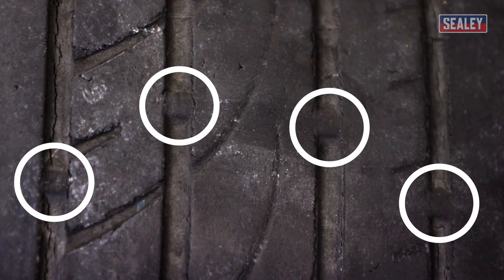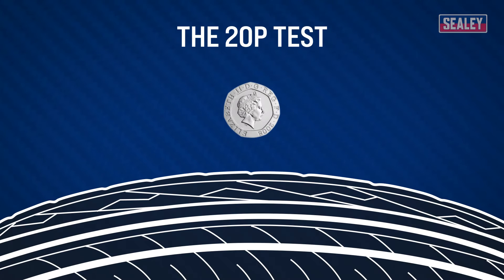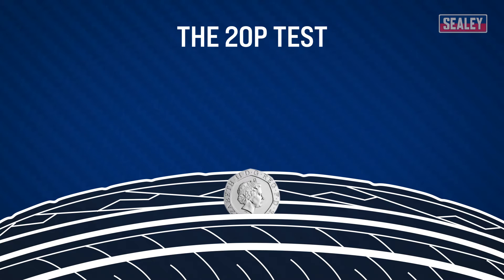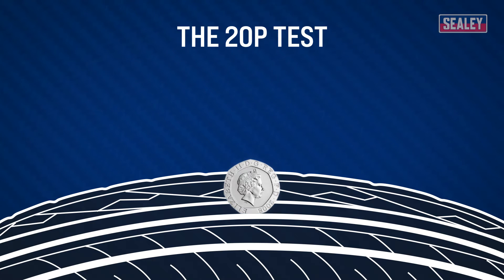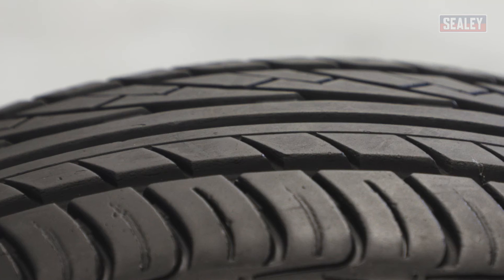If these indicators are flush with the rest of the tire, then you know that it needs replacing. Alternatively, you can use a 20 pence piece to check the tread depth. Place the 20 pence in your tread — if you can't see the outer edge of the coin, then your tires are above the legal limit. If you can see the outer edge, then your tire needs replacing.